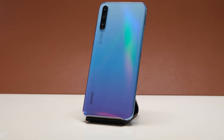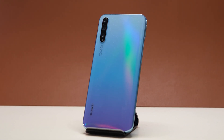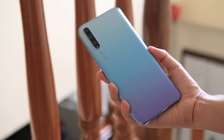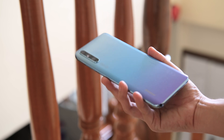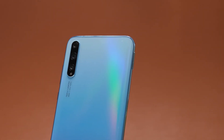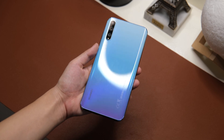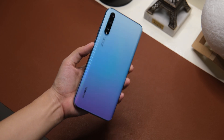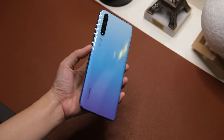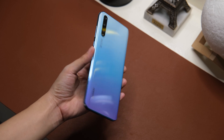Flipping to its back, it's made out of polycarbonate material with a familiar gradient design. The unit we have is in the Breathing Crystal colorway, but there's also a Midnight Black variant for a more classic look. On the upper left, you can see the triple camera setup together with the LED flash. The Huawei Y8P feels lightweight and easy to grip thanks to its curved edges — even people with small hands can grip it nicely. Its polycarbonate build makes it lighter to hold.